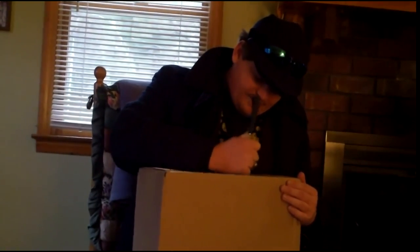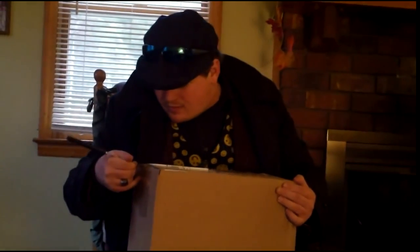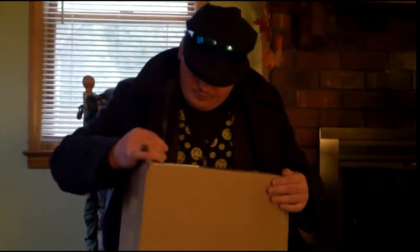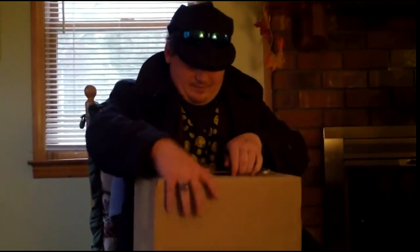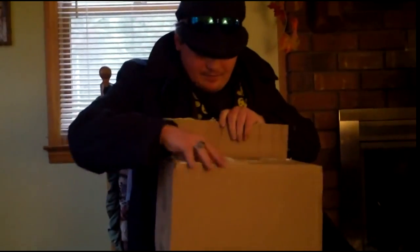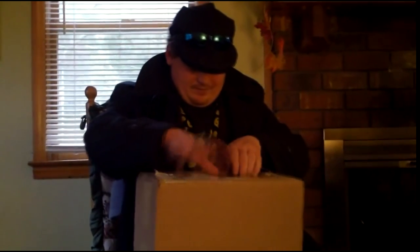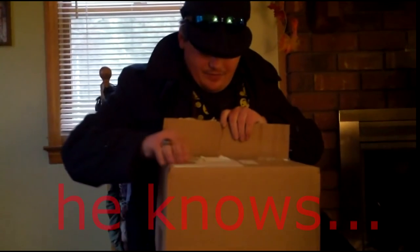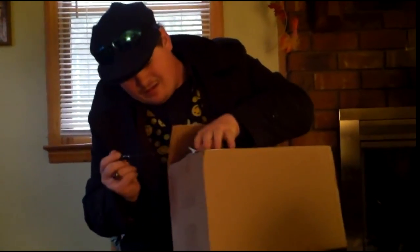You have to be careful with whatever's inside of it — it's very delicate. Be careful with the knife. Be careful where you point the knife. I know.